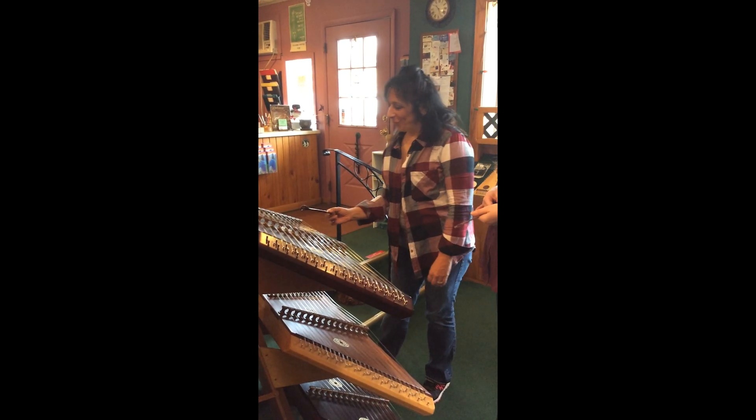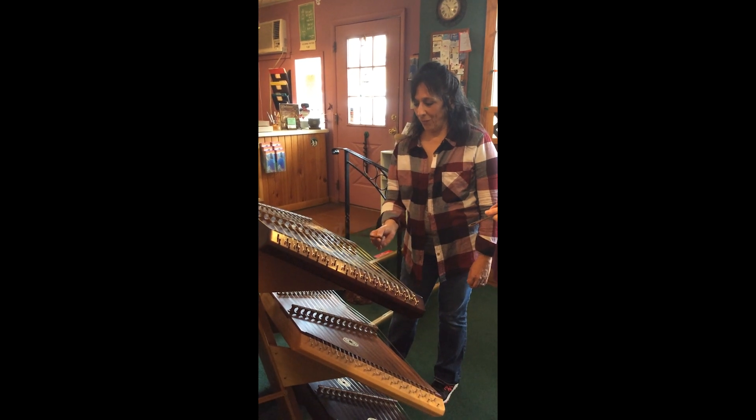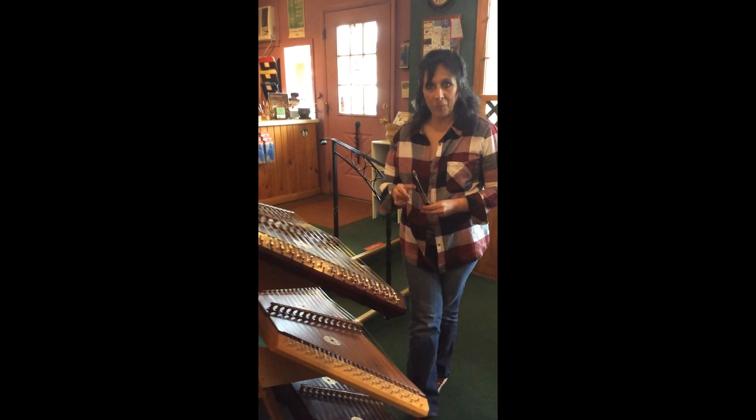That's a little bit in there. You got it. That was good. Oh, it needs a few more hours. There you go. Two more.